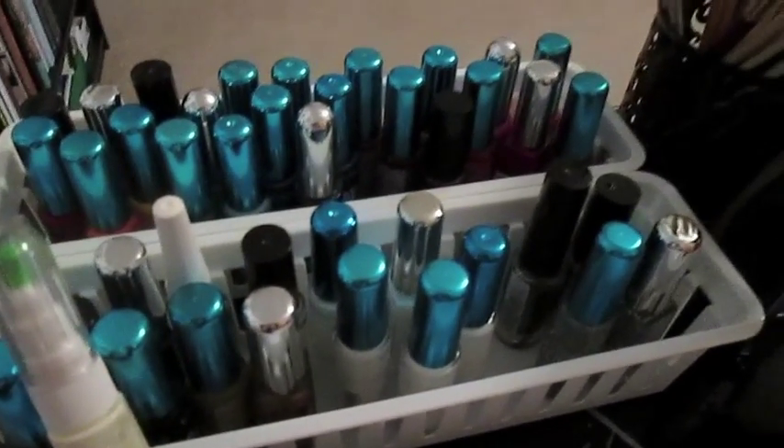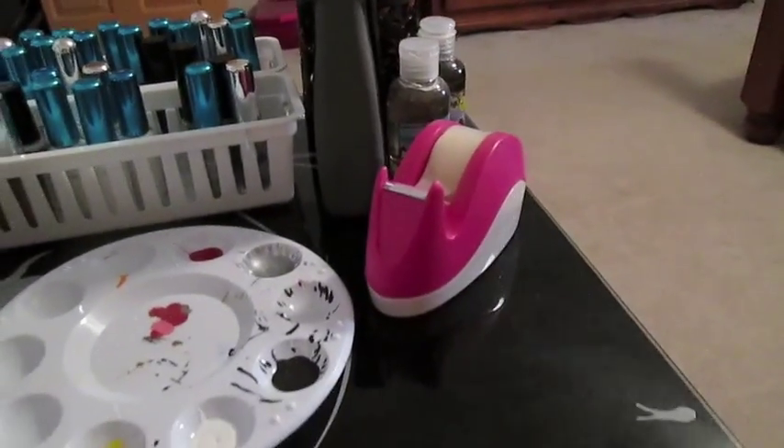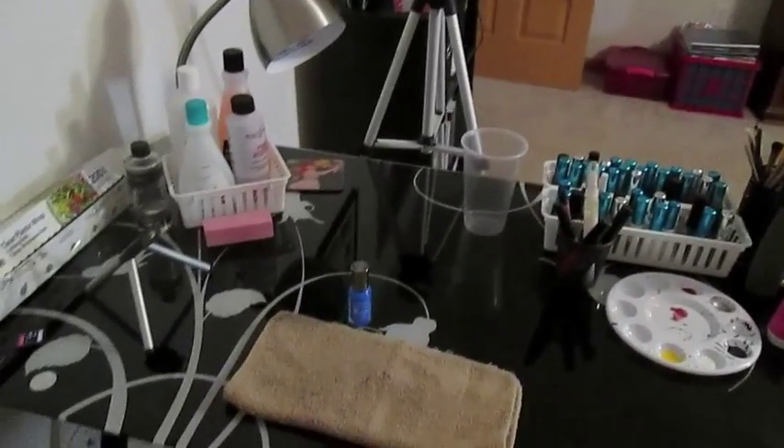Then I have two baskets from Dollar Tree with neutral and then colorful nail art polishes, along with a whole bunch of paint brushes and orange sticks in a cup. Some hand sanitizer and tape, and that's my work surface.